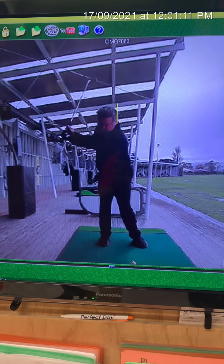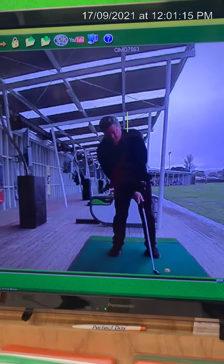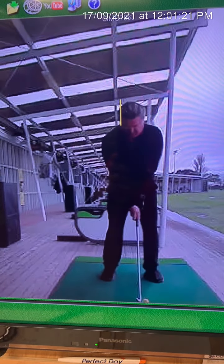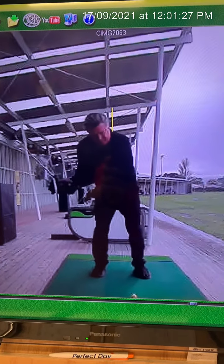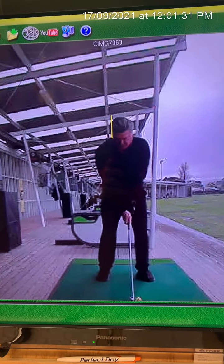You come back, now you're at impact, and your head has gone so far back that you're going to hit the ground before the ball. So I might say — let's call this person Steve — Steve, your head's moving back. It's not bad, but that's why you hit the ground before the ball and you hit the ball well on the mats.